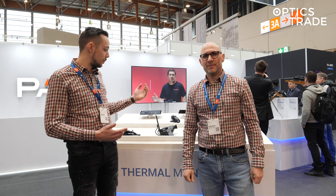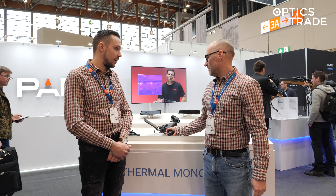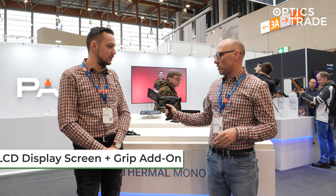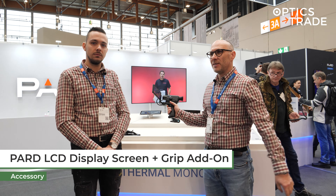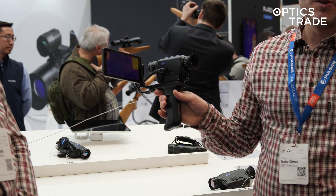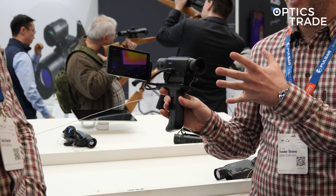Hello and welcome to EVO report 2023, again at the Part booth. This year they released a quite nice accessory in terms of their monoculars. Basically you have a pistol grip with two batteries inside, so this is a quite huge battery pack, and an additional screen like on a phone.